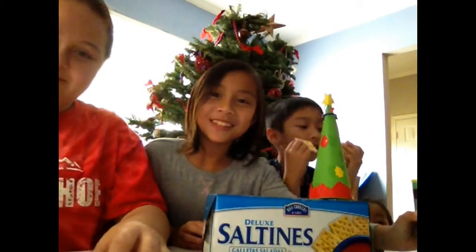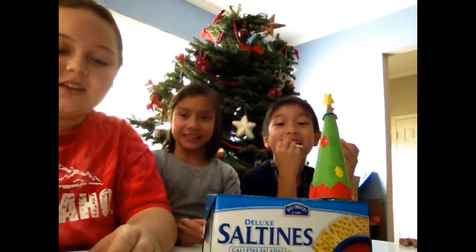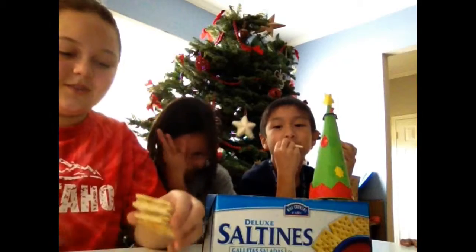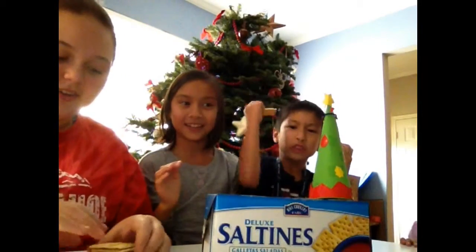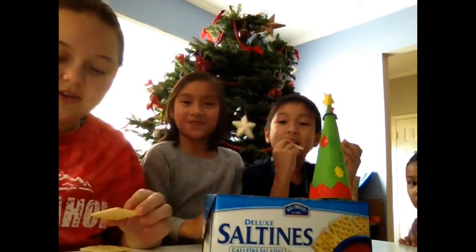Well, I don't have any — it's okay. So, we're going to get started. Ready? 3, 2, 1, go! Go!